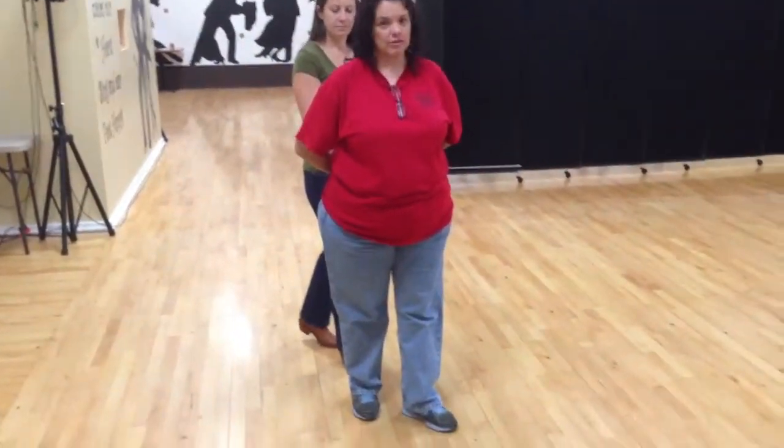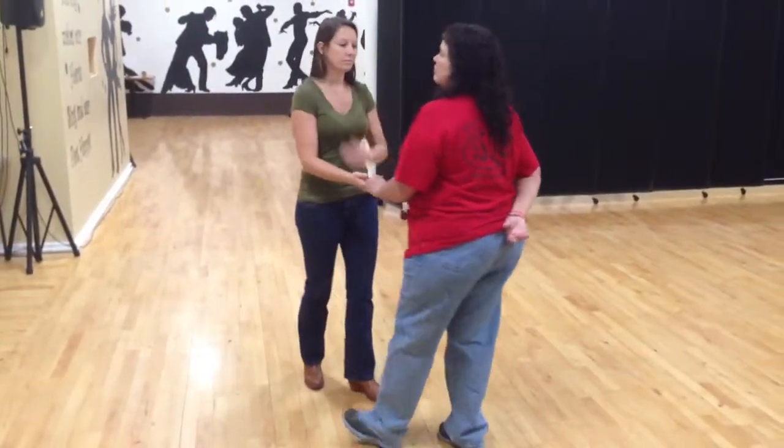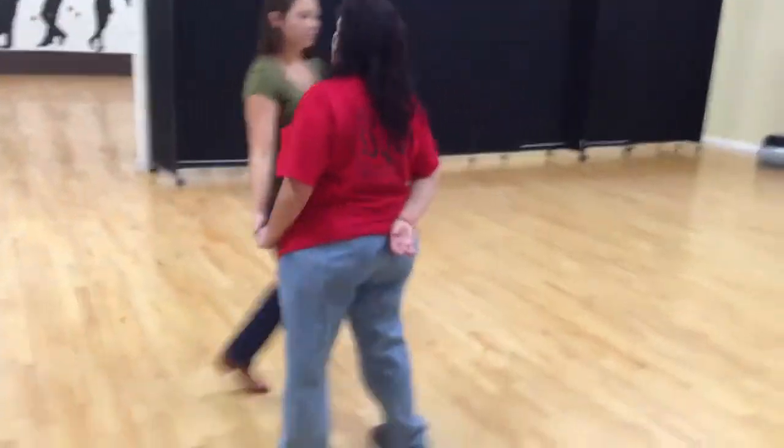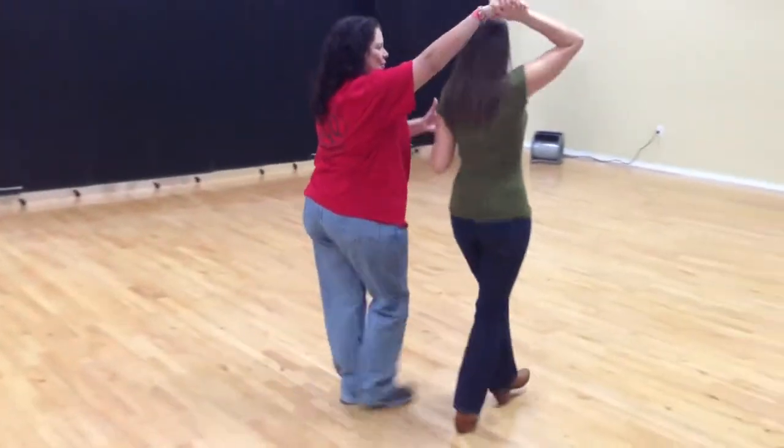I need to be on my left foot when I go with her. Slow — I'm going to get out of balance. Quick, quick, slow, spin her. Quick, quick, slow, slow.